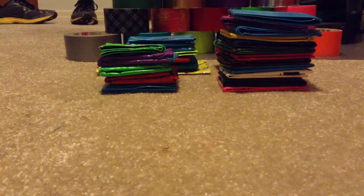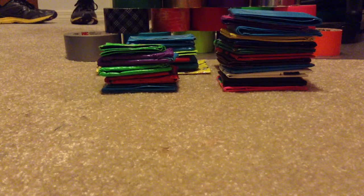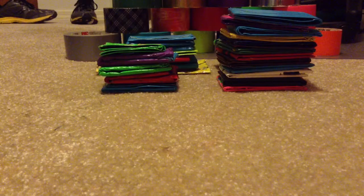Hey guys, McFarboytan here with another awesome video. In this video I'm going to be showing you some of my duct tape wallets — or all the duct tape wallets that I have with me. So I have them in four piles: old wallets, bifold, woven, and miscellaneous. So let's get started.